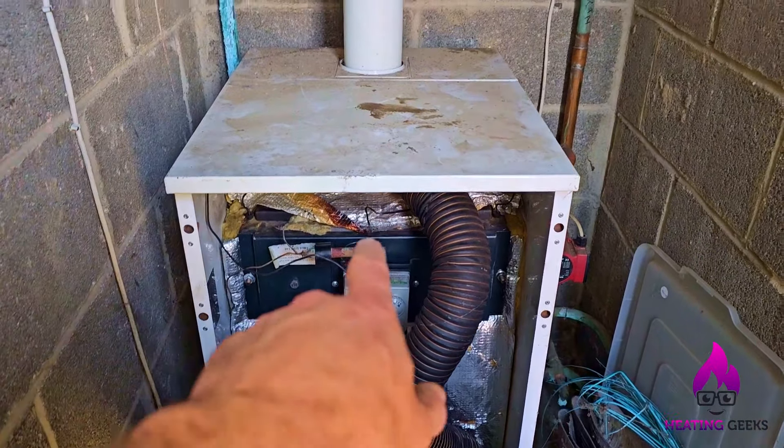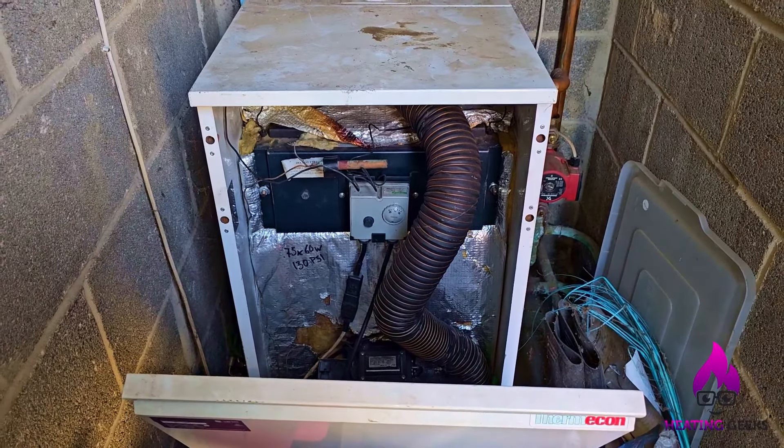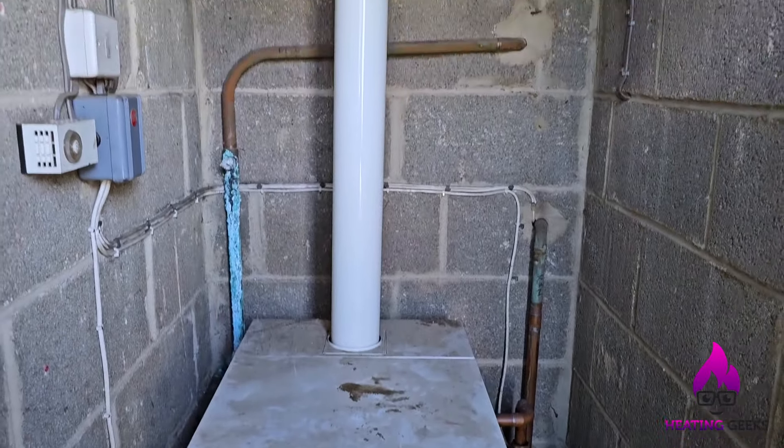I'll get this run out. I've lifted that fire valve and put it up there as well. Let's turn it on. So we put this back on. The boiler's now running, no issues.